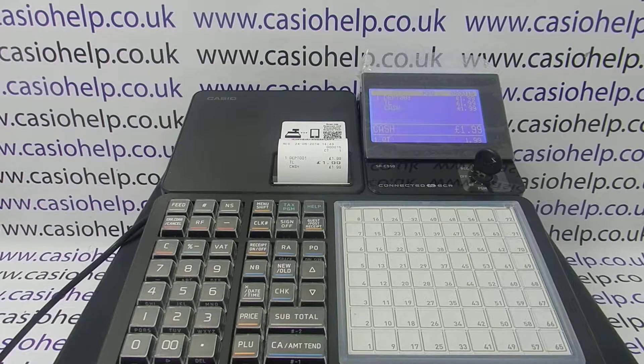For more information on using the SRC550 and other Casio cash registers, you can click on any of the video links appearing now, subscribe to this YouTube channel, or visit casiohelp.co.uk for more. Thanks for watching.